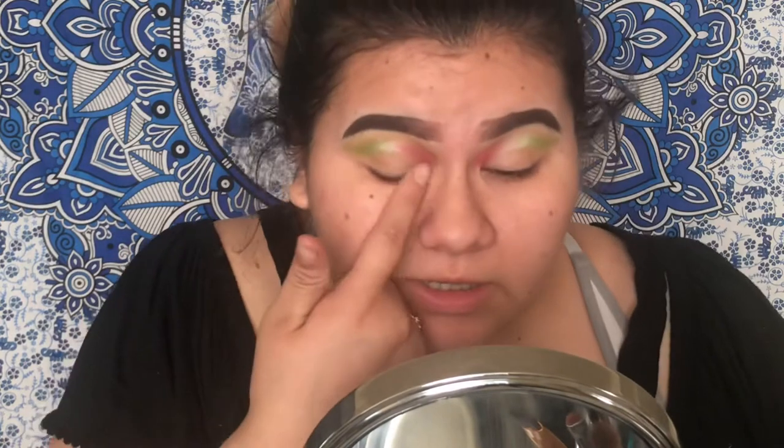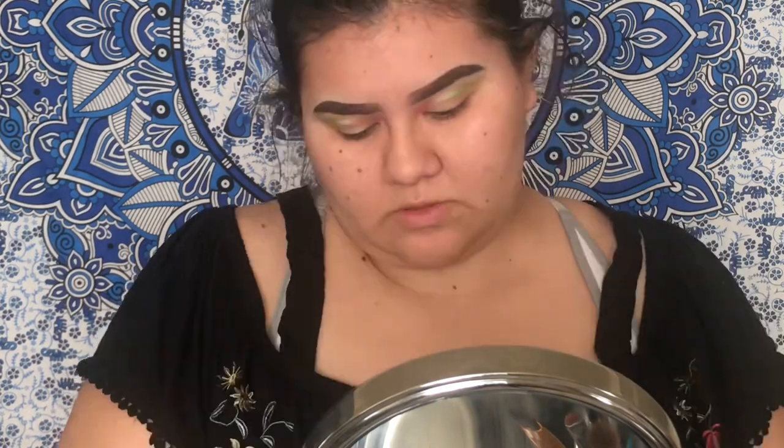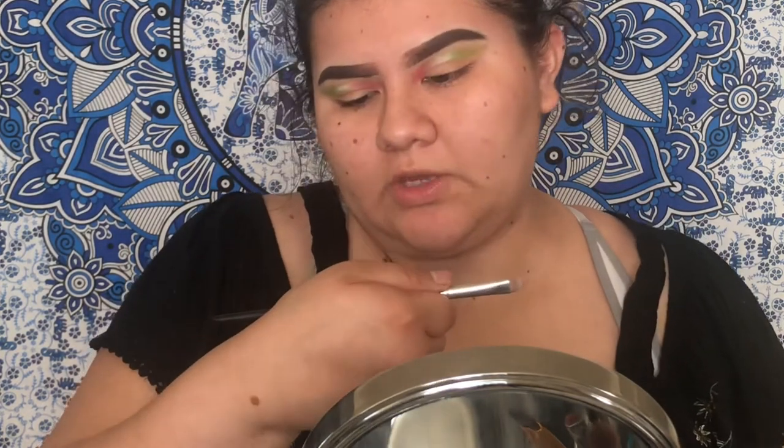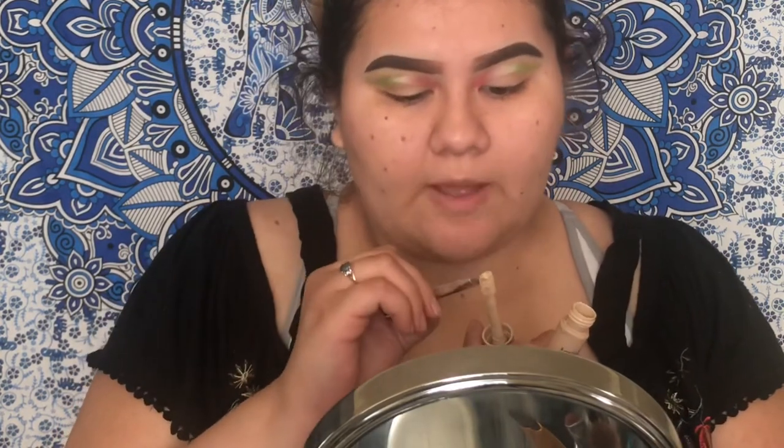All right, so this is how it's going to look. I'm about to cut the crease, and then we're gonna start with the eyeliner part of it. We're using the AOA Studio E123 and the Tarte Shape Tape in light sand. I'm going to cut my crease.